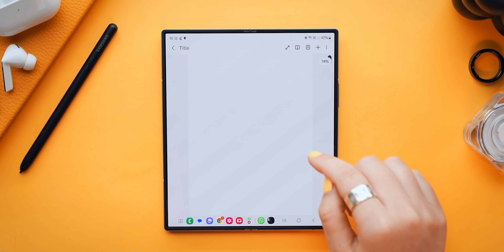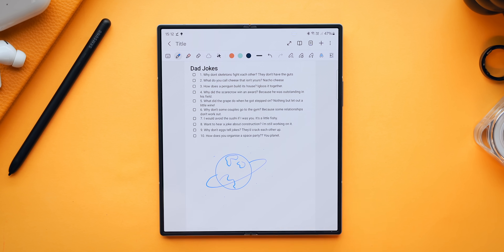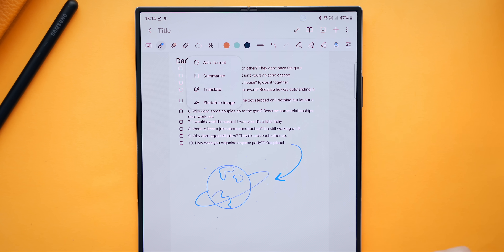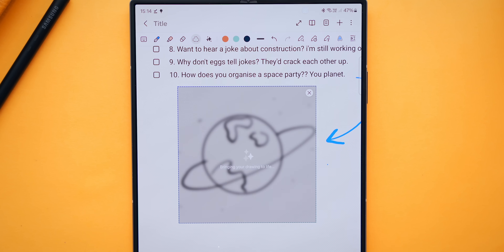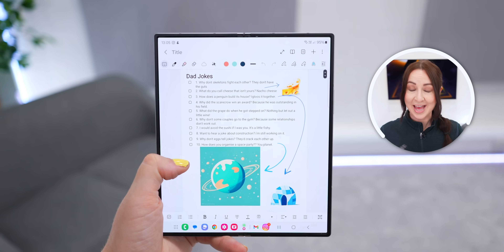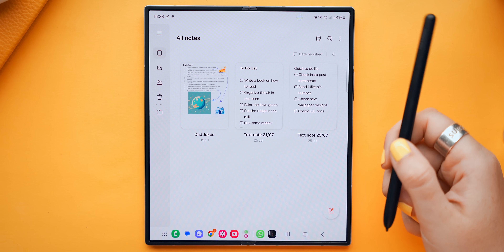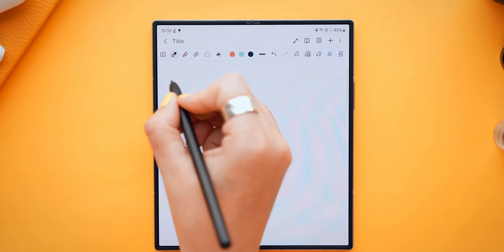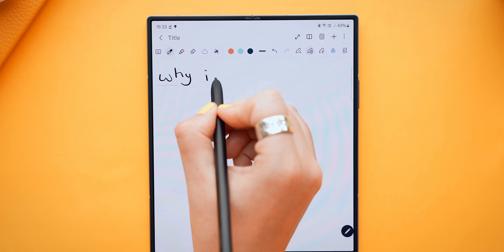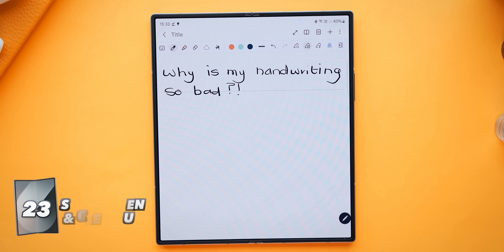Let me show you two ways to take your notes to the next level. Jump into a note, switch to the pen tool, and draw any doodle. Select the star icon, choose Sketch to Image, draw a circle around the doodle, select your art style, click Generate, and your Fold will turn that sketch into artwork — much better than random scribbles. With the S Pen, first select the pen icon and turn on Smart Guideline, Align Letters, and Fix the Shape of Letters. A guideline will show up as you write, and the Fold will automatically align and fix up your handwriting. Now for some snappy quick tips.